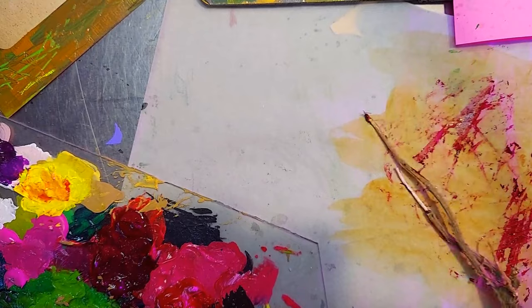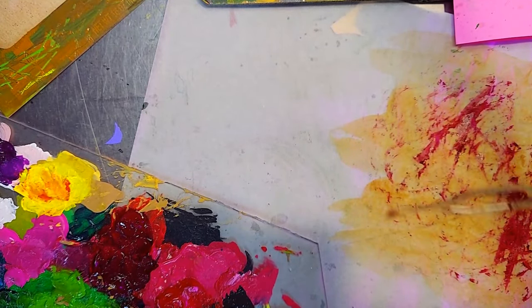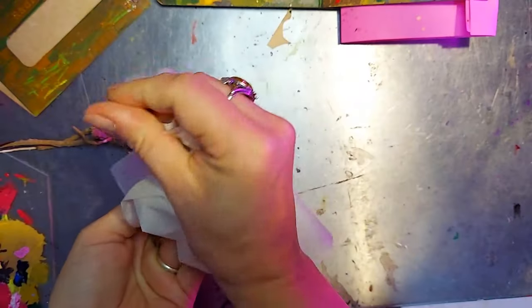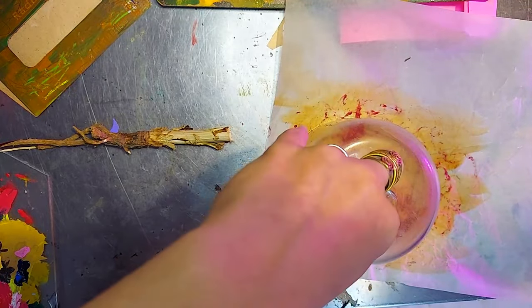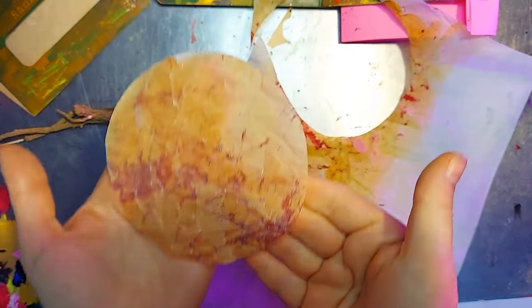So we've scribbled a bit more here with our chicory root — that's looking fairly morbid. I'm going to crush up this dried tracing paper to give it just a little bit of extra texture. We're going to trace a circle and cut it out, and I think I actually prefer the back side to the front side, so that's what we're going to go with.